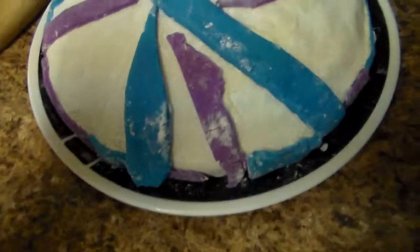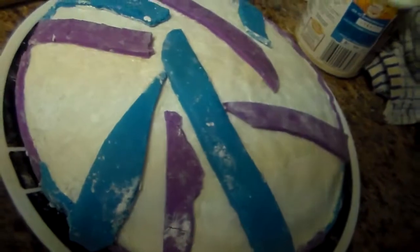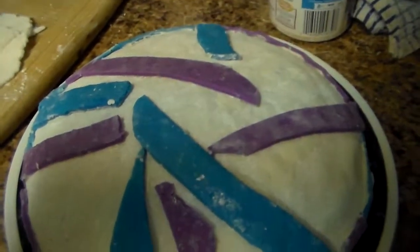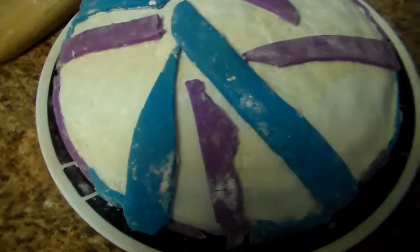Here's our cake so far — I just put stripes on it. I've got to figure out what else I'm going to do with it. I'm just playing with this fondant, first time making it. It's pretty darn easy to use and work with, so let's see what else I can do.